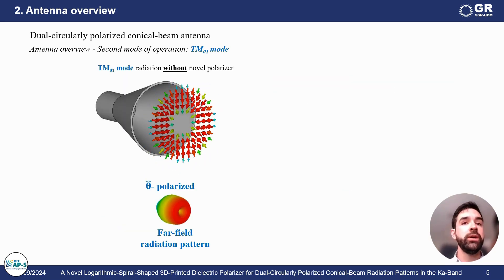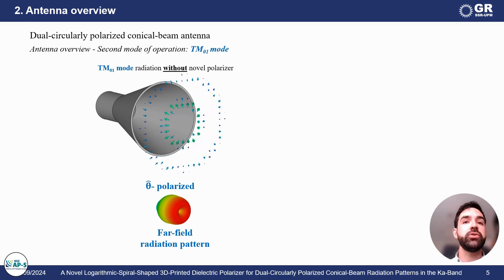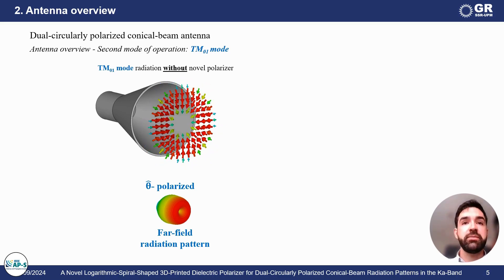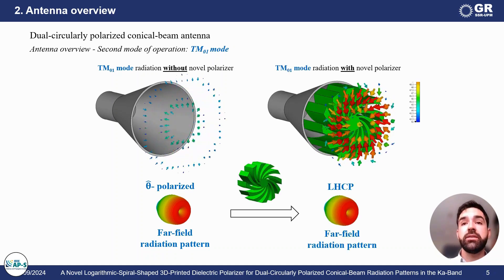In the same way, I'm showing some field animations. As you can see, without the polarizer at the horn aperture, we see a field distribution exhibiting radial polarization. If we use the polarizer, these fields are now left-handed circularly polarized.